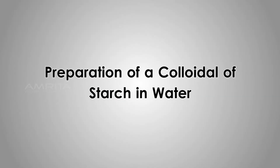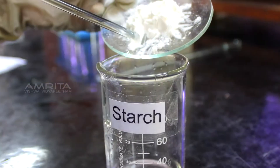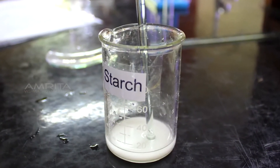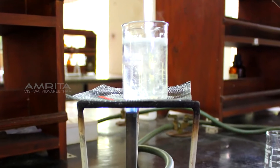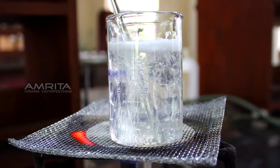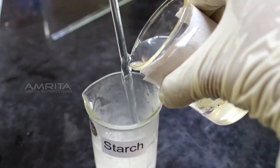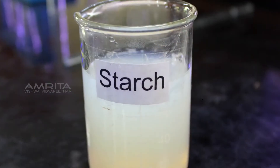Preparation of a Colloidal of Starch in Water. Transfer the starch powder into a beaker containing about 3 ml water and mix using a glass rod. Heat another beaker containing distilled water over a Bunsen burner. Pour the boiling water into the beaker containing starch, stir it well using a glass rod, and then cool it.